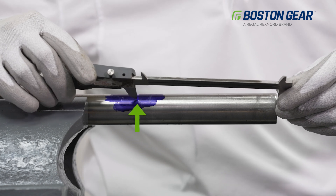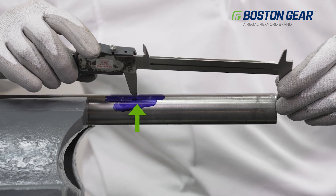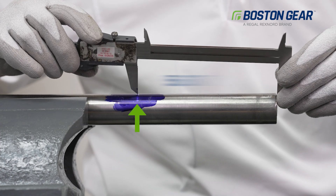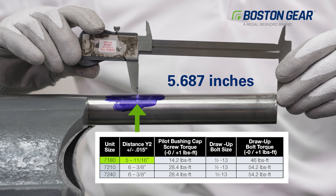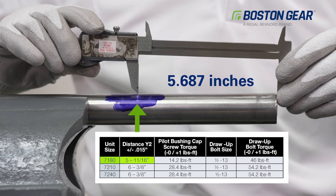Next, we're going to mark a line on this shaft because the pilot bushing needs to be installed at the proper distance from the end of the shaft. The 718 gearbox needs to be 5.687 inches from the end of the shaft, as indicated in the catalog.